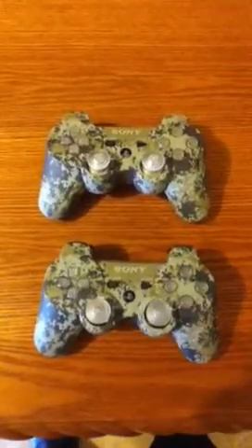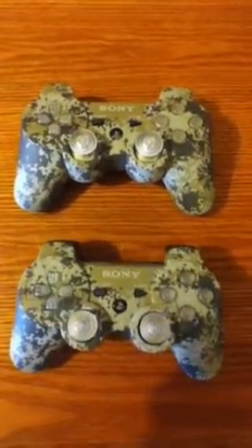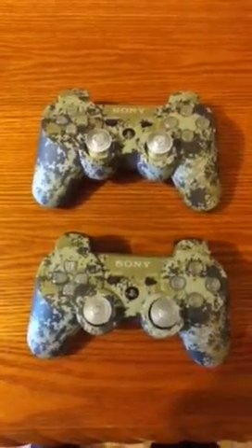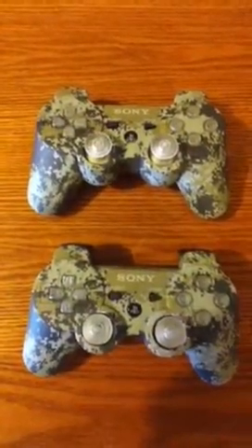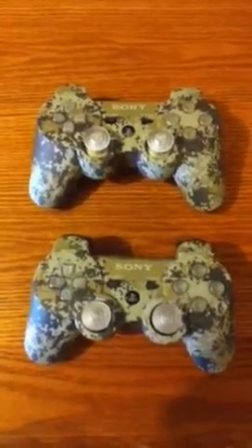Check out how my controllers came out — they came out pretty good. They both have a master mod and rapid-fire mod. I liked how the first one came out so much that I had to go get myself another one and make a second one.